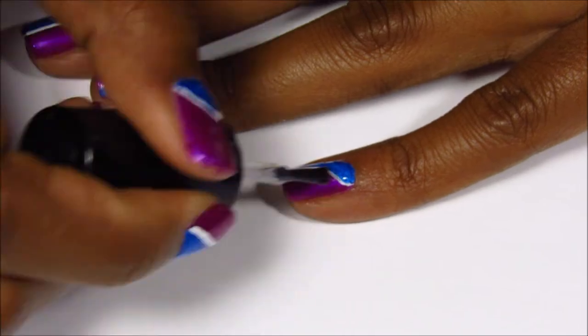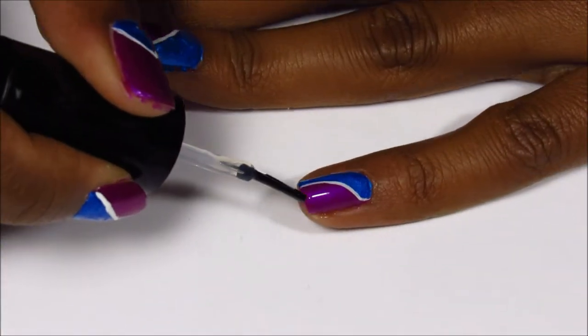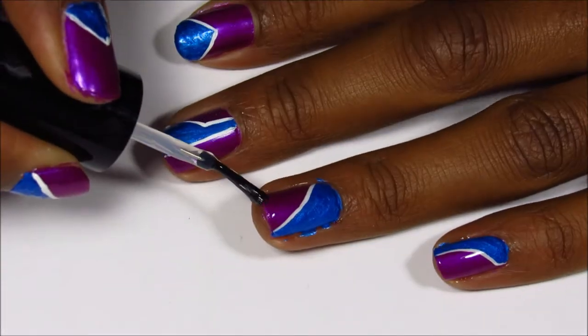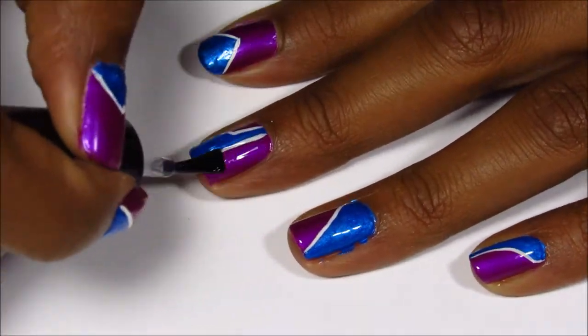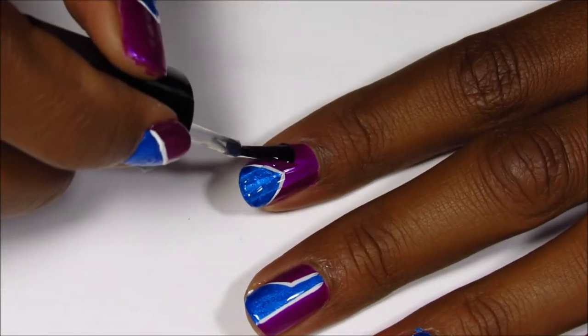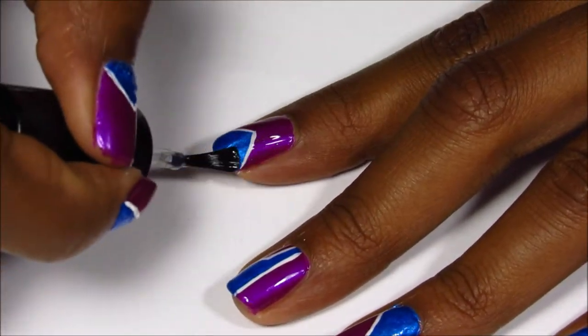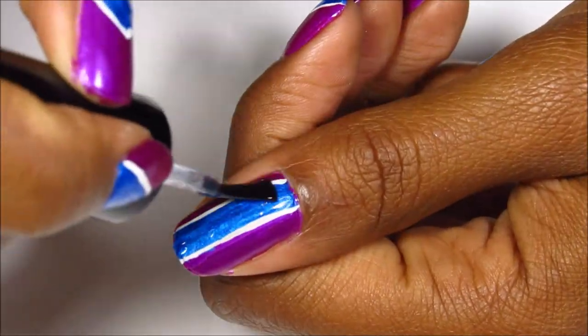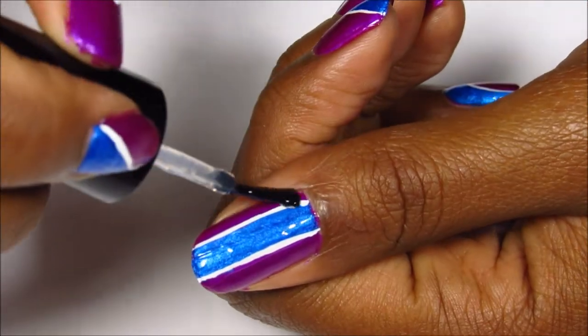The top coat that I absolutely love is called Sesh Beat, and even though I wasn't getting a smooth application with the clear polish I used earlier, the top coat really helped out a lot. You can still see a little bit of texture but for the most part the Sesh Beat top coat smoothed it out really good.